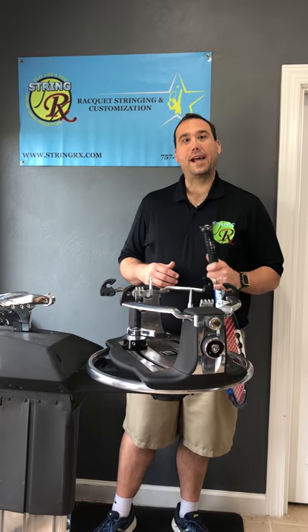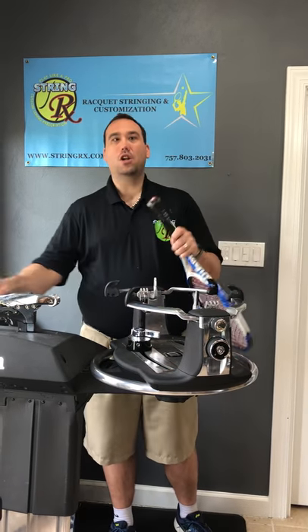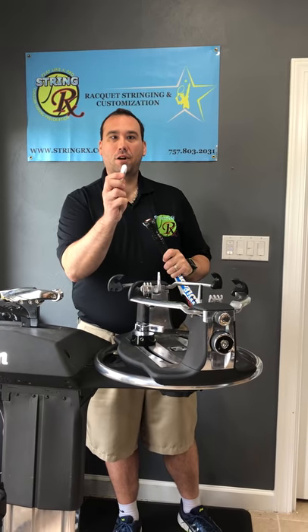Hey guys, this is Dan Shagg with StrimmerX coming back at you with another video, and today we're gonna do a quickie on how to put on an over grip.